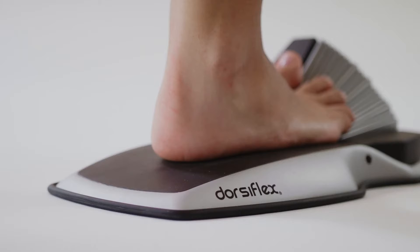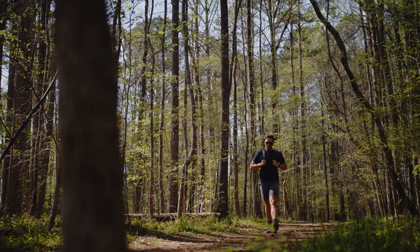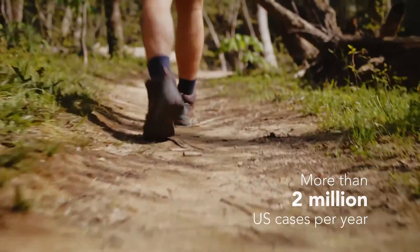Plantar fasciitis is inflammation of your arch and foot, specifically where it inserts into your heel bone. Right now two million people go see doctors a year because of it.